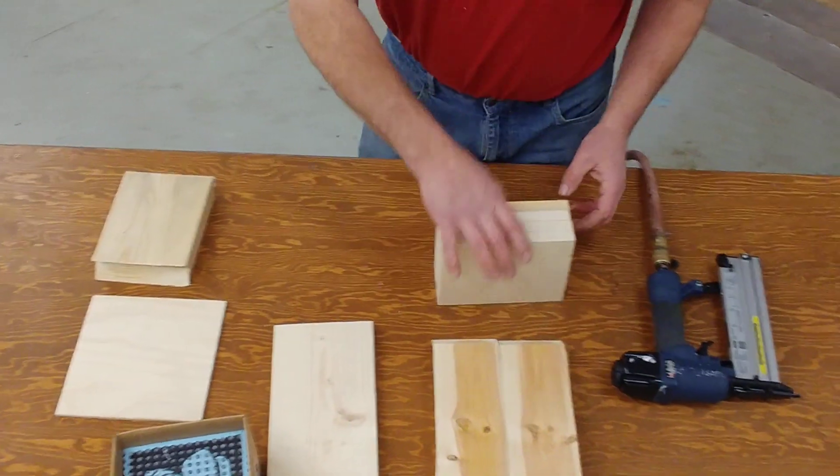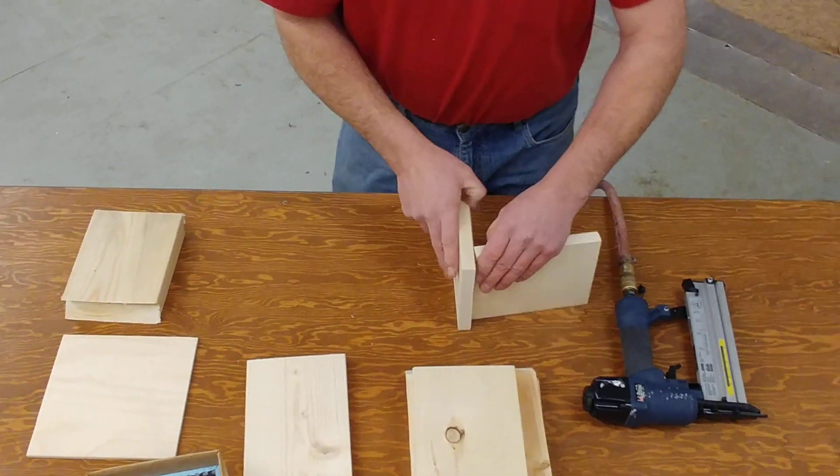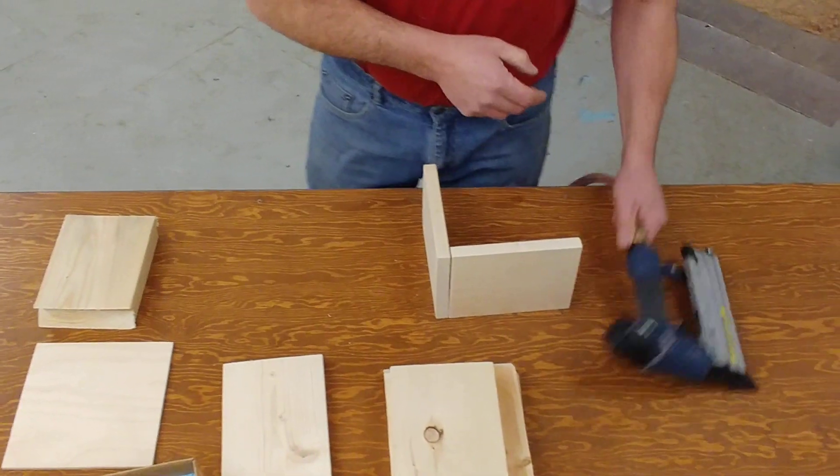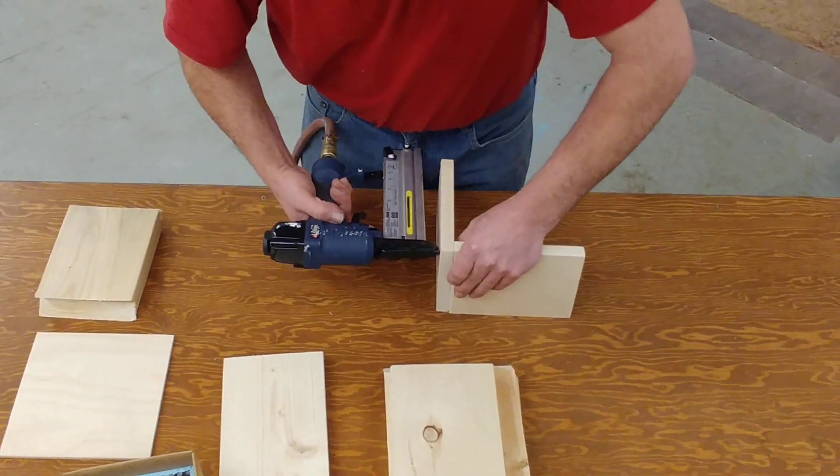To put it together I'm going to use an air nailer, air stapler. It's fairly quick. We'll just go through this quickly and show you how to go about it. So line up the sides.